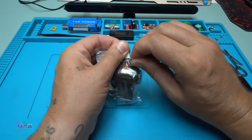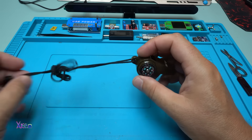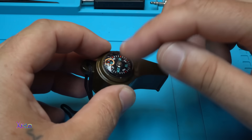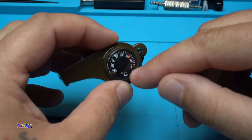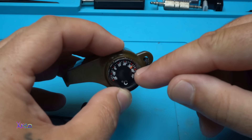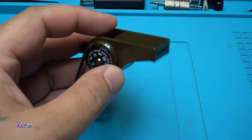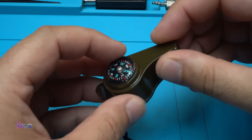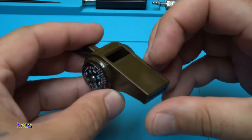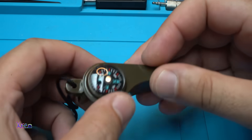Here it is. From one side we have a compass, from the other side we have a thermometer showing 30 degrees right now - which is very hot where I am. And there's the whistle. Super loud!